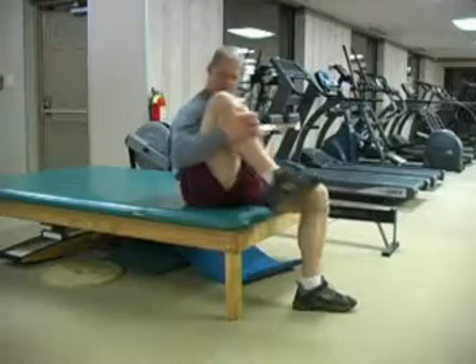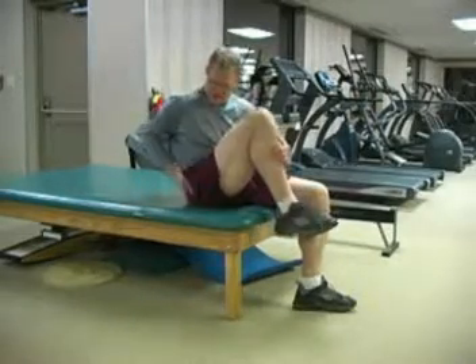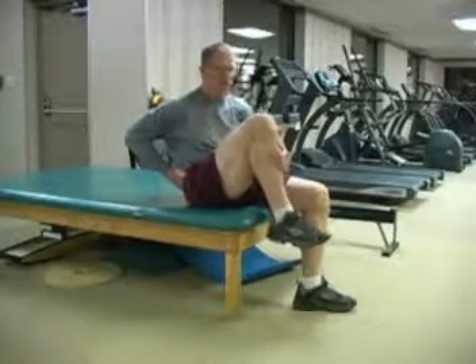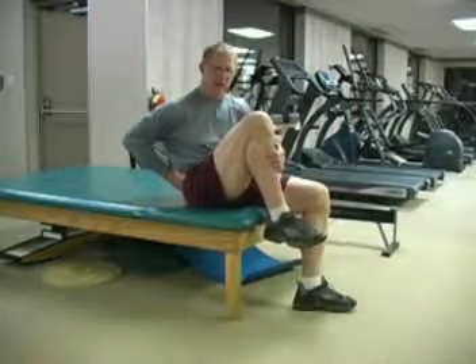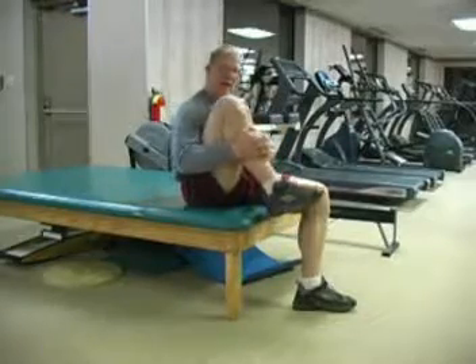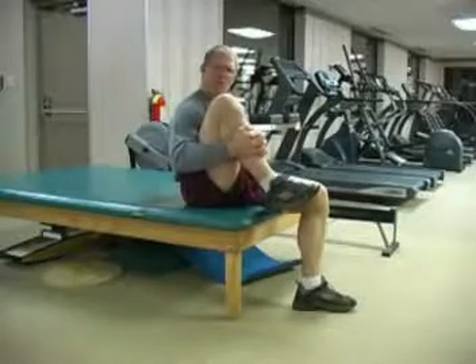Now as you try the knee hug and you find you cannot get the knee up to your shoulder because you have some pain in your lower back region, then I would continue to do the exercise very mildly. Don't go through the pain — just go until you feel the stretch, and more than likely, as you're able to increase the flexibility, you'll find that your back will improve.